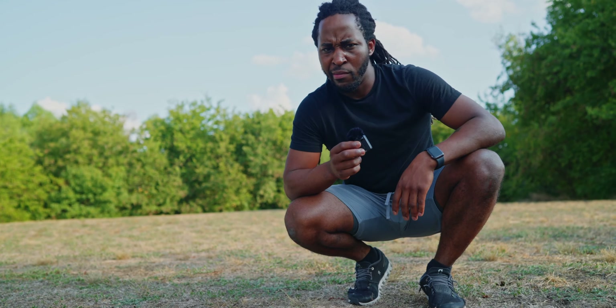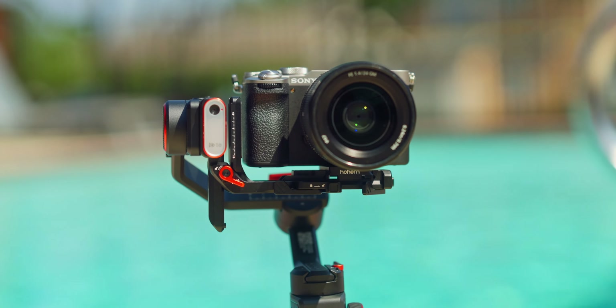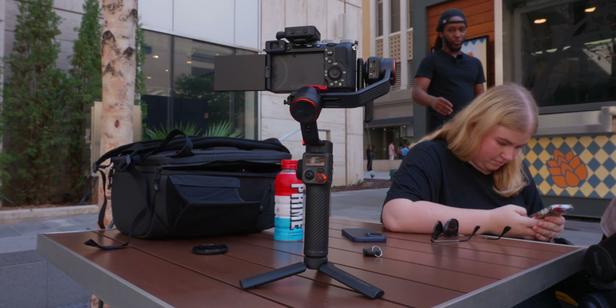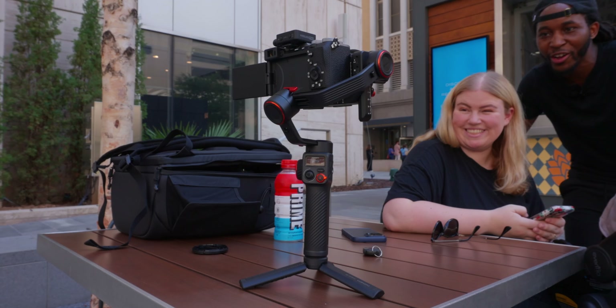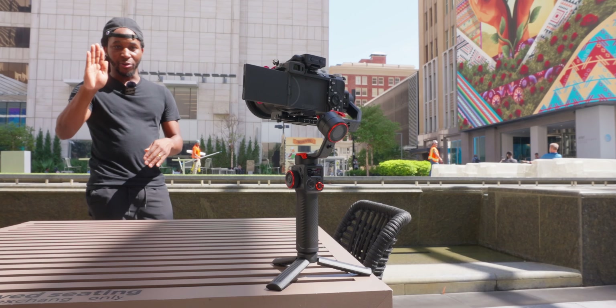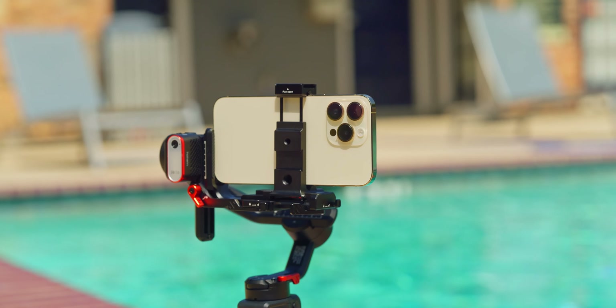Overall, I absolutely love this gimbal and I don't think it's a gimmick. Even though the AI tracking didn't work in the last test, it did work in scenarios where I was just walking or jogging. I think something about doing a backflip just threw it off. I would even go as far as to say I like this gimbal over the Ronin RS3 Mini, because you get a lot more functionality out of it.